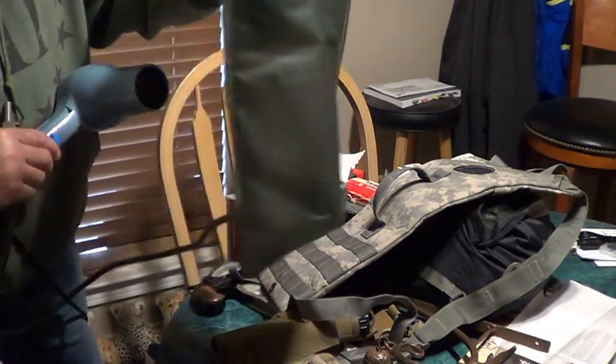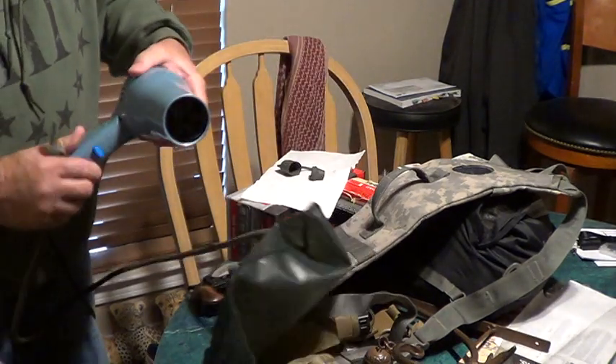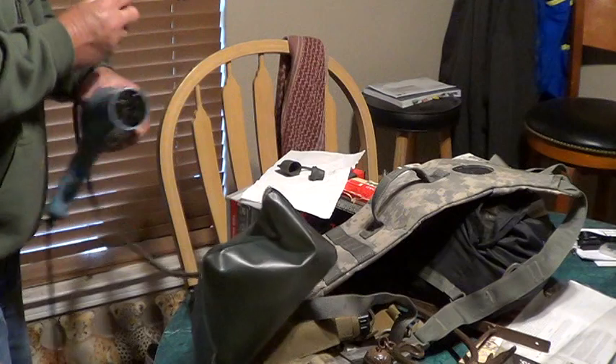Then I'll leave this set with the air in it for a night or so, and then I'll do it one more time before I shut it down to make sure that everything inside is good and dry.